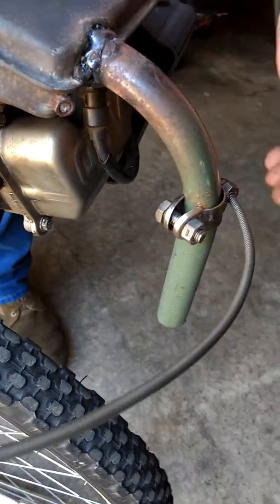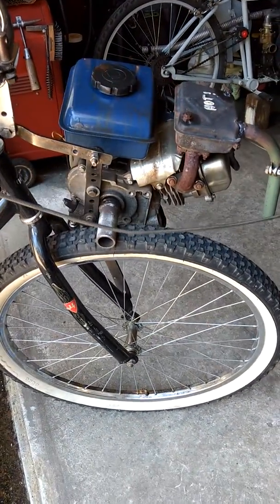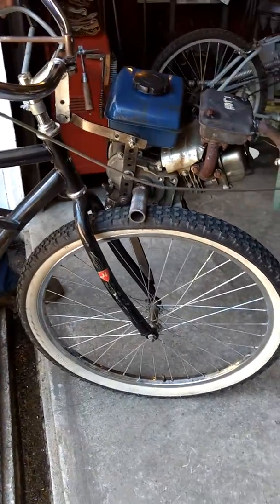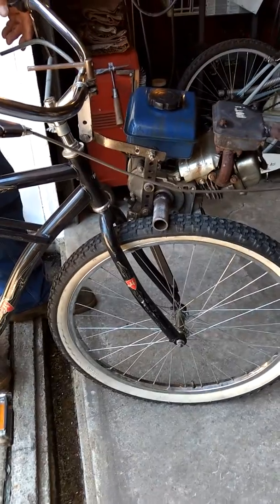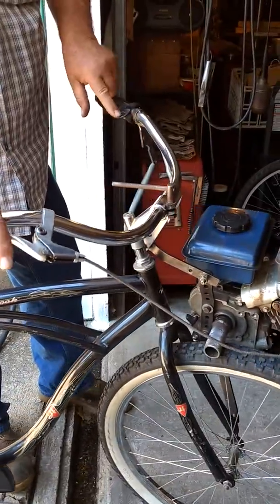The throttle is clamped to the exhaust - that's why I used the metal sheathing, because the rubber one would have been a melted-up mass. I was anxious to get it to test it and it's been pretty trouble-free. Surprisingly it'll pull me - I weigh 290 - around pretty decent. You have to help up hills, but I thought this was going to be a piece of crap and really it's not too bad.